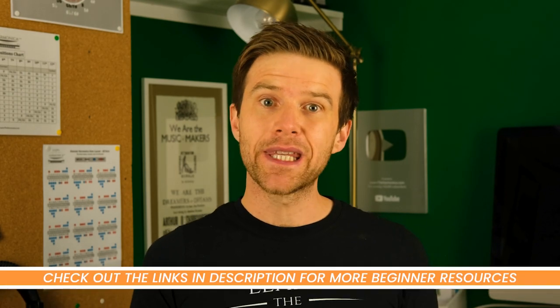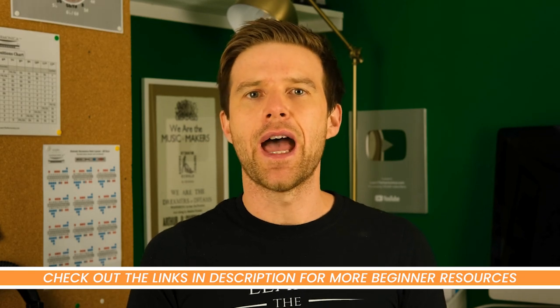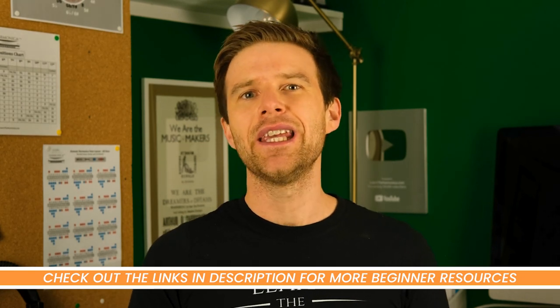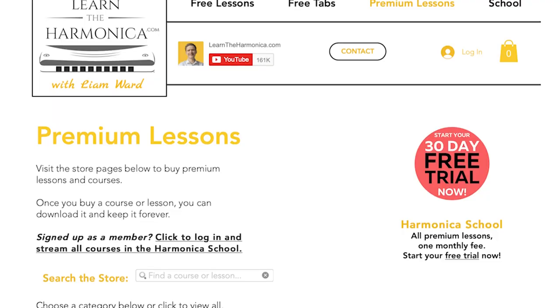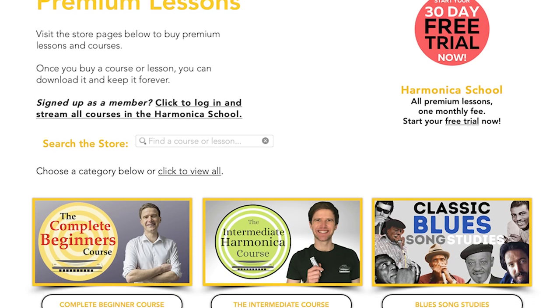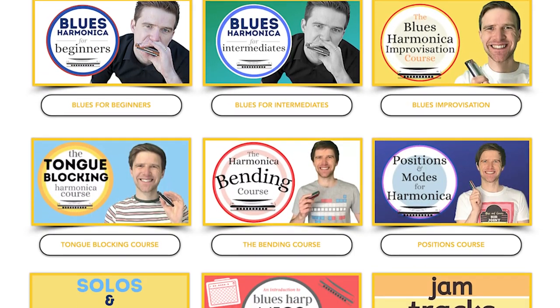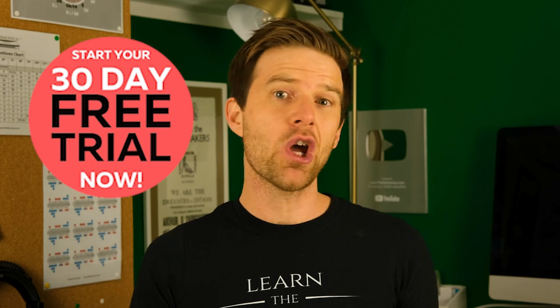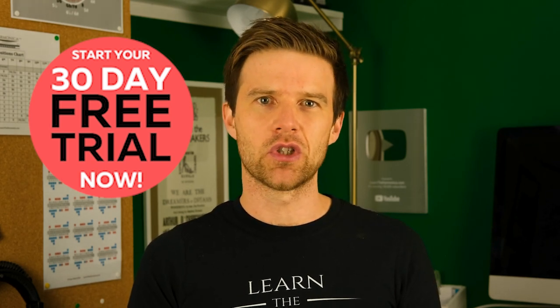If you'd like to learn some beginner songs then check out the links in the description. And if you are really keen to get started on the right track, how about joining my harmonica school? At the moment I'm offering a 30-day free trial — you can try as many courses and lessons as you like, and if you don't like it you are free to leave before the end of the trial and you won't be charged.